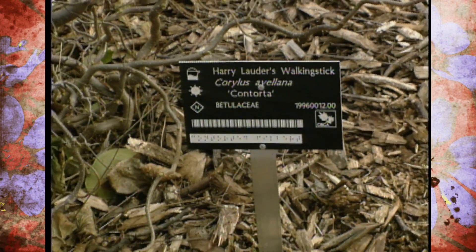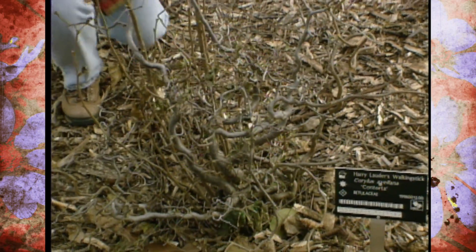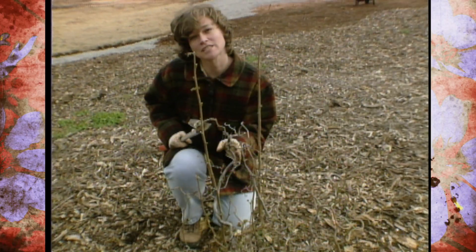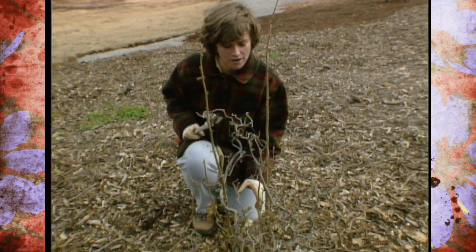This unusual looking plant doesn't have a disease — it's actually meant to be this contorted shape. This is a Harry Lauder's walking stick, which we've just recently moved from our cut flower garden to its new home out here by the formal garden.